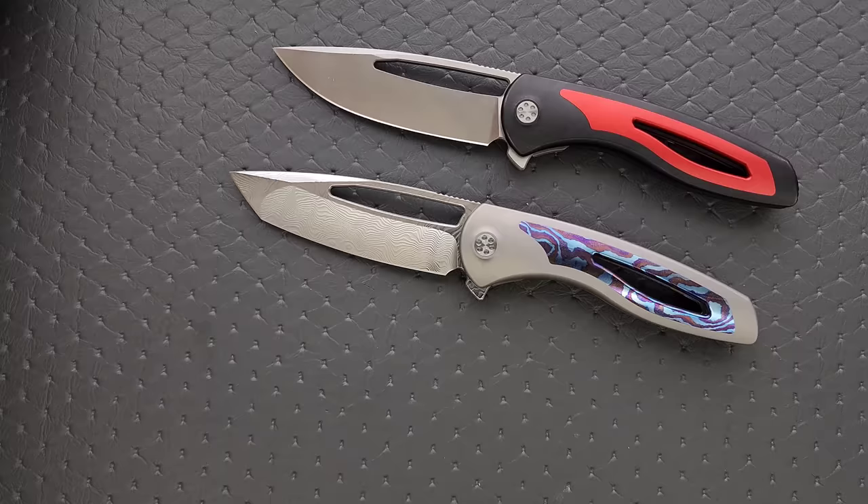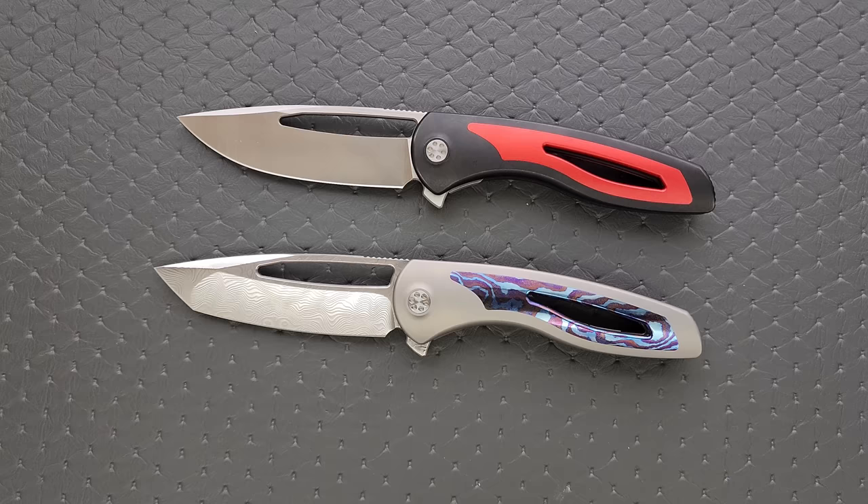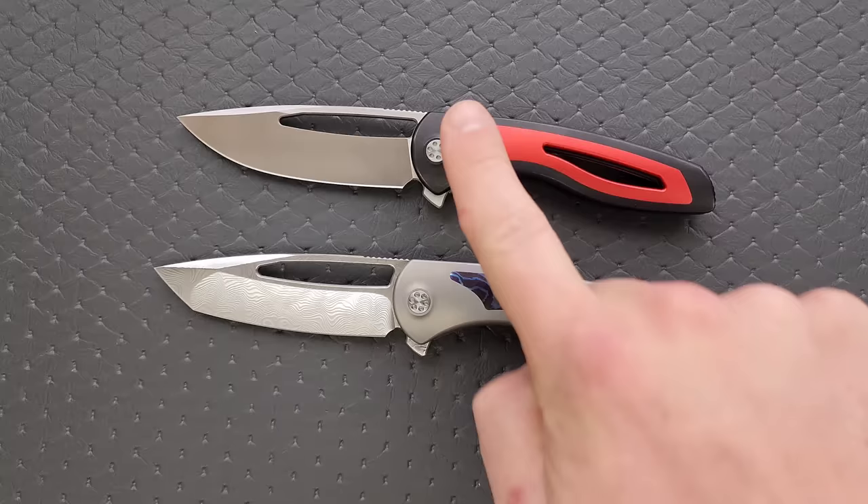I'm going to tell you guys right now, this is a pretty underrated knife. I know that some people have them and the people that do have them are very happy with them, but I just feel like these are overlooked. Something that I don't know that a lot of people were aware of initially — these are not M390. These are S90V.